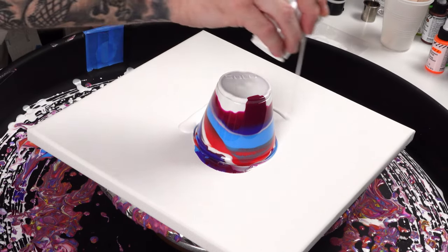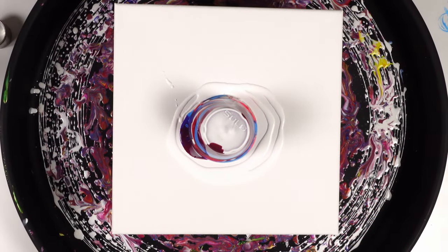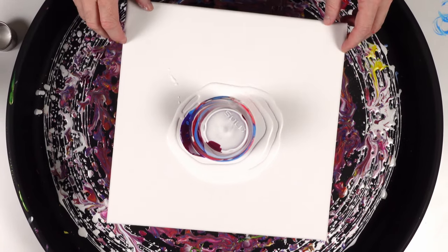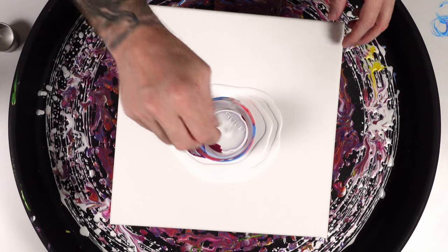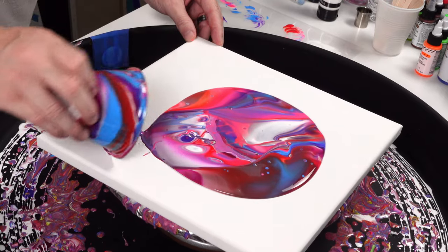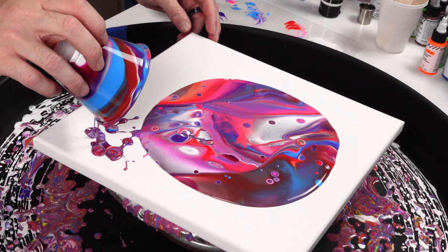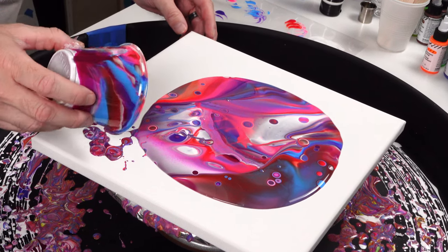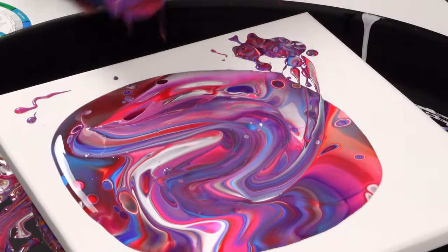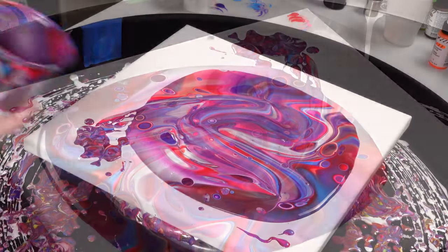I'm going to take a little bit of white and go around the edges, then flip and see where we're at. I'll need white in the corners to give the whole thing a little something to flow on — I'm hoping it'll just push the white out. Wow, look at that — that's pretty! Now, before too many cells start to form, I'm gonna just disturb it a little bit, give it a swipe — a little bit of folds here and there, folds of color.